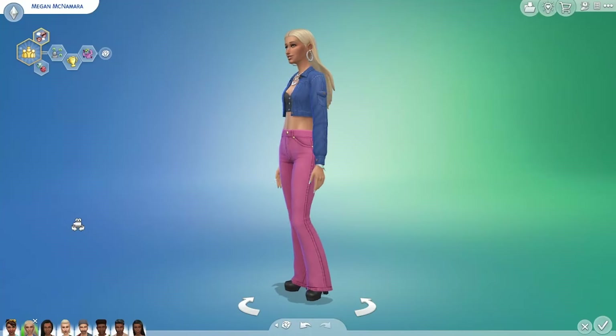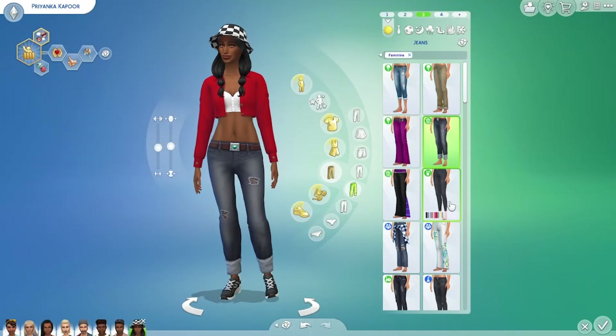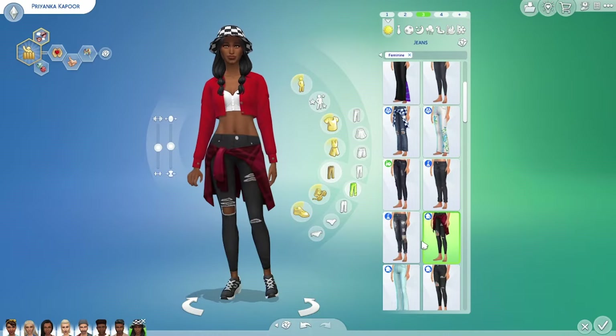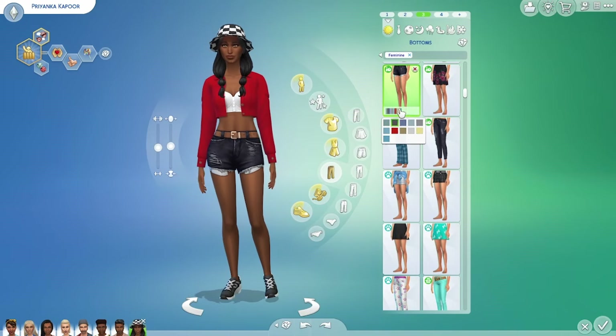The jacket looks good on different body shapes and chest sizes — oops, there's that tearing again. Being so cropped it can be a little tricky to match with other bottoms, so I do recommend looking for items with a higher waist. It looks great with the skirt from the kit and here I paired it with those shorts from Bowling Night that you know I love.